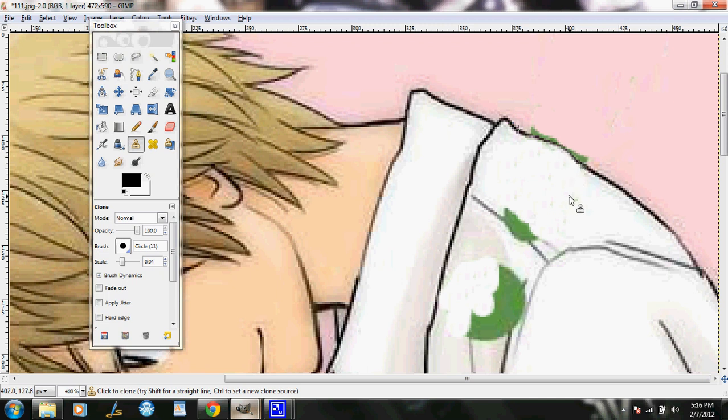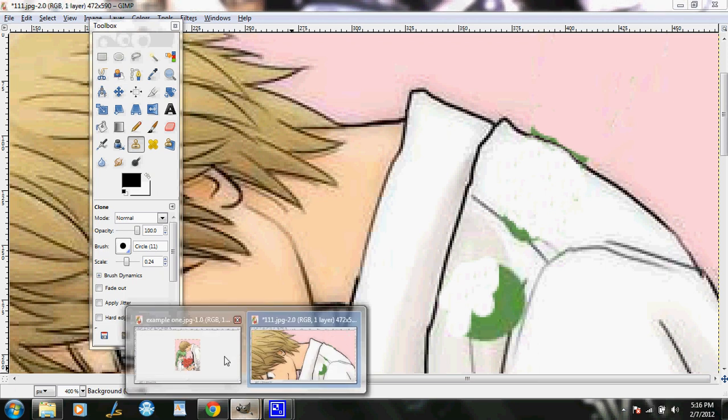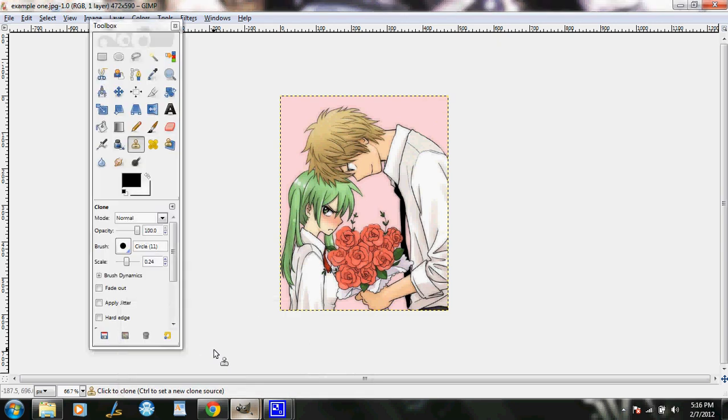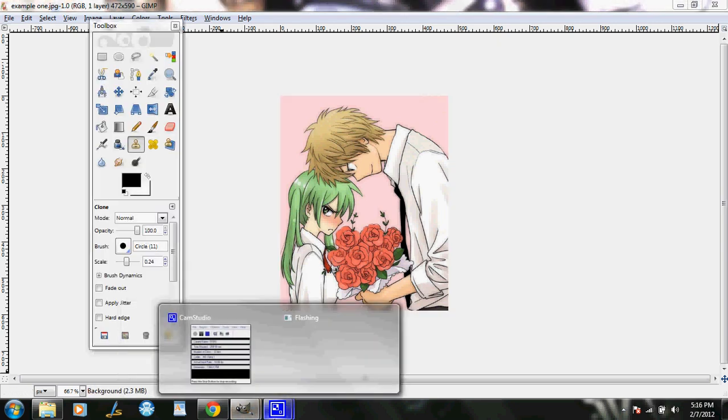Now that you have the line in there, just erase out the extra green that you have. Do the same thing for this line that you did for the other one. Hope I helped! The link to my MySpace account and my roleplaying character is on my channel — feel free to add me.